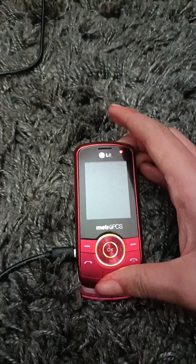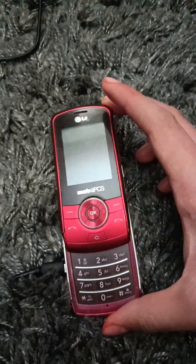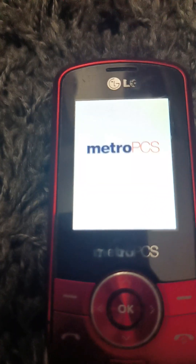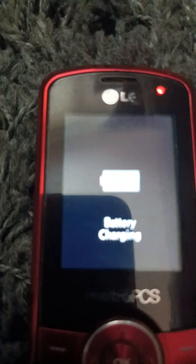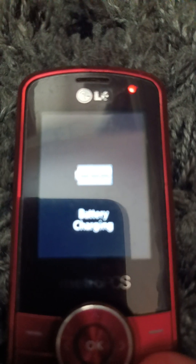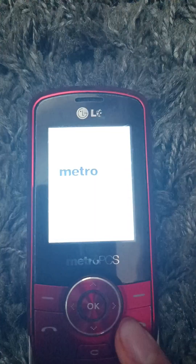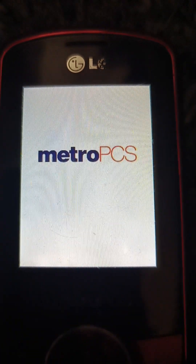Sorry if I didn't get the startup and shutdown sound, but it works. It's on Metro PCS. I'll try to get the startup and shutdown sound because I didn't get it. Let's try one more time. Come on... Metro PCS: 'Hello, hello, hello, hello — unlimit yourself.'